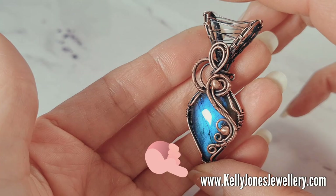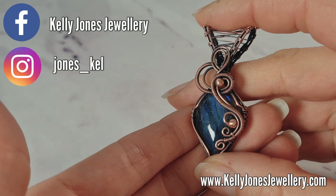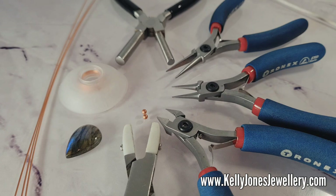It's where I sell my written tutorials as downloadable PDFs and finished jewellery. There are also links to my Etsy and Facebook, so if you're on there please let me see all your finished stuff — tag me, let me see what you've made. I absolutely love seeing all your work made from my tutorials. Please mention me when you share — it's a Kelly Jones design.